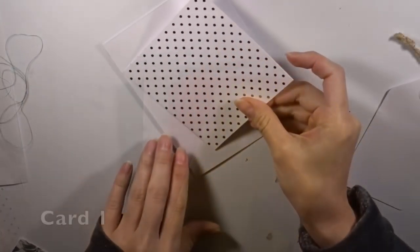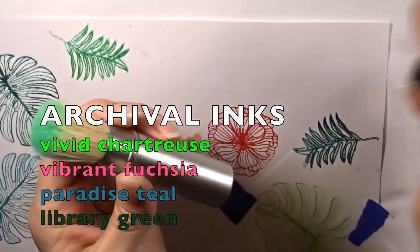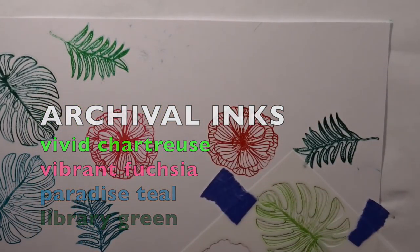I have the polka dot specialty paper with measurements on the screen, placed kind of catawampus. Then I have the leafy pattern paper in the opposite direction. I buffed out some antique linen and gathered twigs around this tag. I did cut the V at the end of the tag but it really didn't matter because the way I arranged my cutouts hid that.